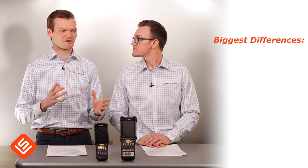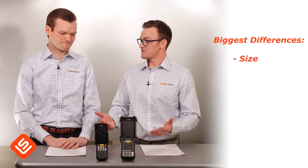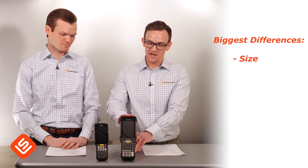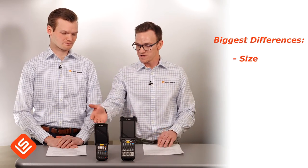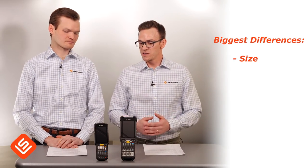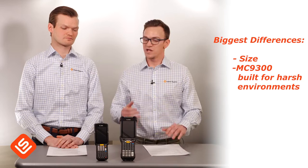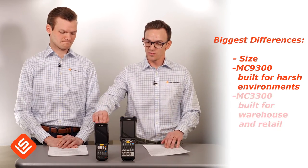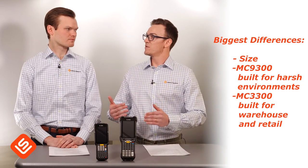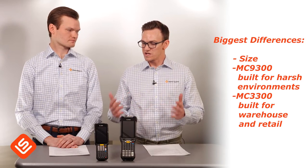When looking at the biggest differences, the first main difference you see right away is the size. The MC9300 is much bigger — it has a larger screen, larger keypad, and larger keys — where the MC3300 is a little bit smaller and lighter. The MC9300 is purpose-built for harsher environments, so you can drop it and bang it around and it will withstand those drops. The MC3300 is meant for lighter warehouse use and retail-type processes.